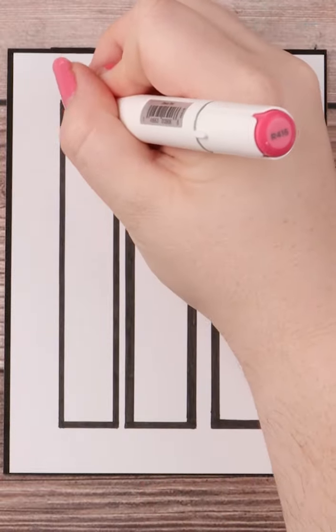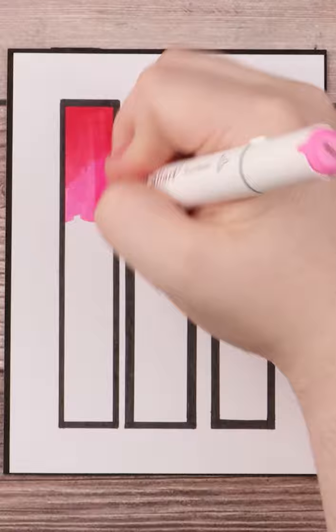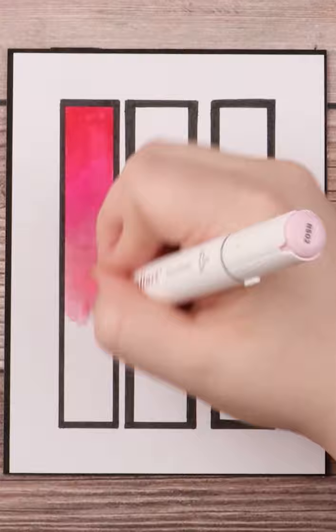Blending with a chisel nib isn't too different from blending with a brush nib. Okay, I know that sounds crazy, but honestly, while it is easier to blend with a brush nib, blending with a chisel nib doesn't take some sort of crazy special effort or black magic of any kind, I promise.